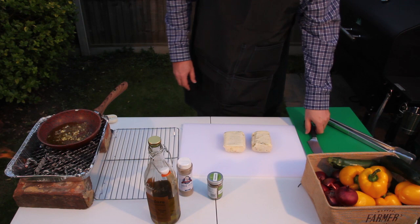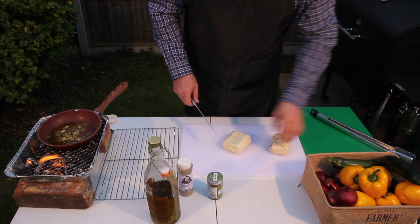While that's doing its thing, we'll cut our halloumi into cubes. About half an inch or so is good — use your courgette as a guide.